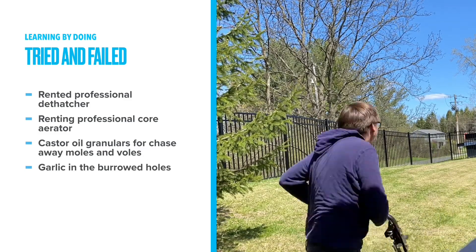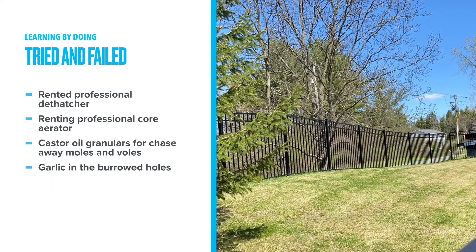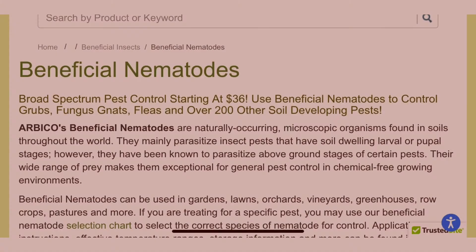In this video, I'm going to use the words grubs, moles, and voles somewhat interchangeably. Even though they're different and would require different pest control treatments, I believe treating grubs is the key to my mole and vole problem.